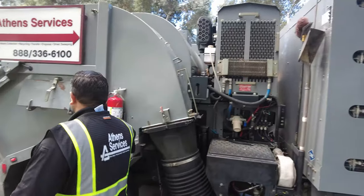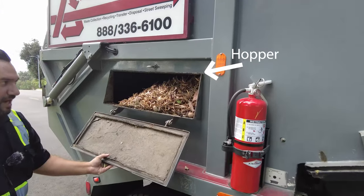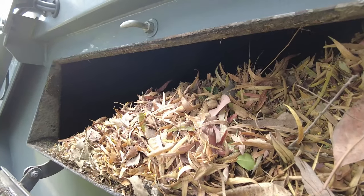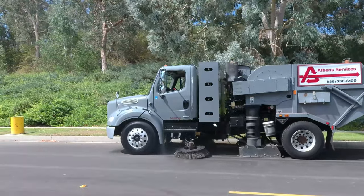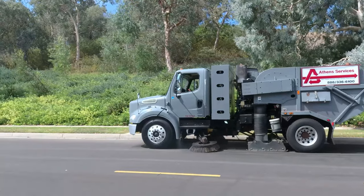The litter is collected in the back of the truck, also known as the hopper. The hopper can hold up to seven cubic yards of trash and debris. Once the hopper is full, the driver dumps the debris and continues on the route. We take care of the curb and gutter — it keeps the storm drains clear and it makes the city look nice and pretty.